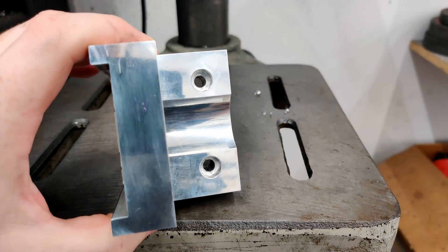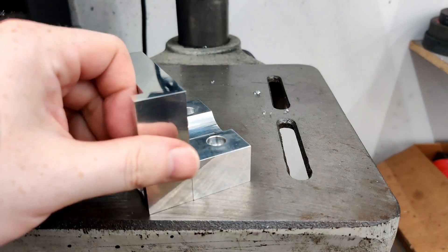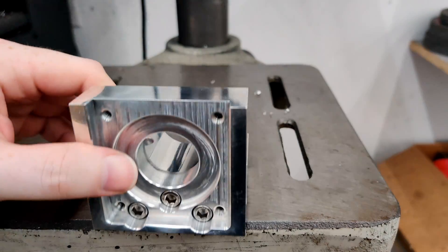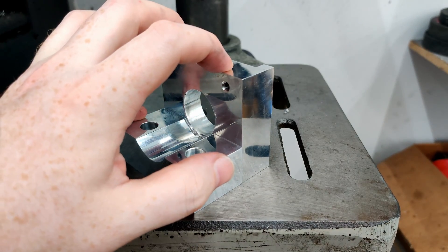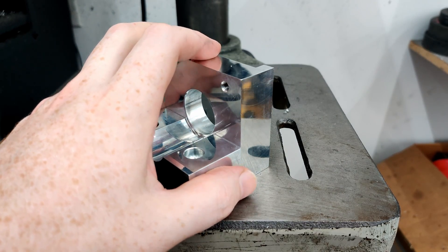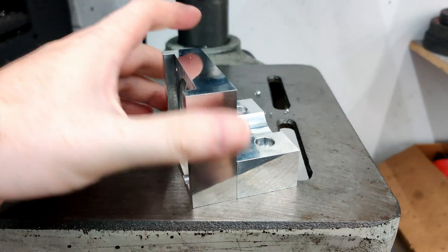Now what's left to do is throw this on the machine and replace the 3D printed one I've had on there for the longest time — it's amazing it survived so long. This one should perform a bit better. I should probably be able to adjust the servo tune to make it a little more tight, since this is a more rigid piece.